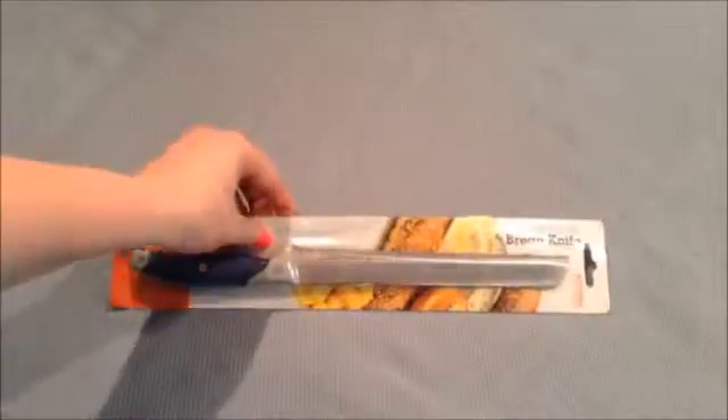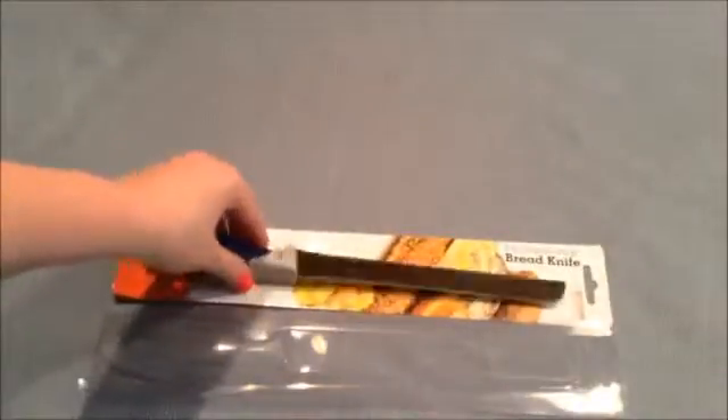Everyone, this is my video review of the professional bread knife by Kitchen Essentials. This is the container it comes in — I'm actually using it right now to store the knife because I'm not at my house.